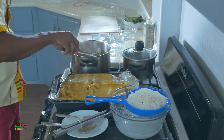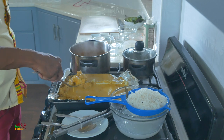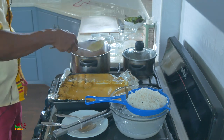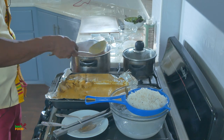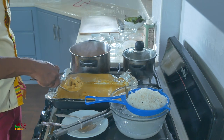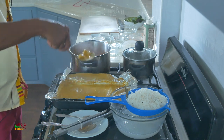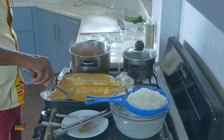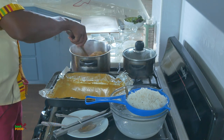Beautiful — you have all the flavor of the tomatoes, the yogurt, everything all combined here. I also like to take the liquid from the baking pan and add it to the sauce for maximum flavor.